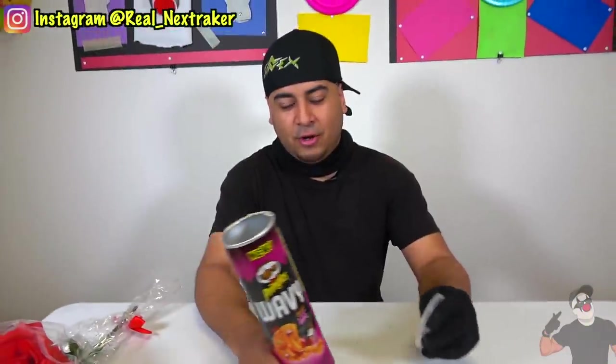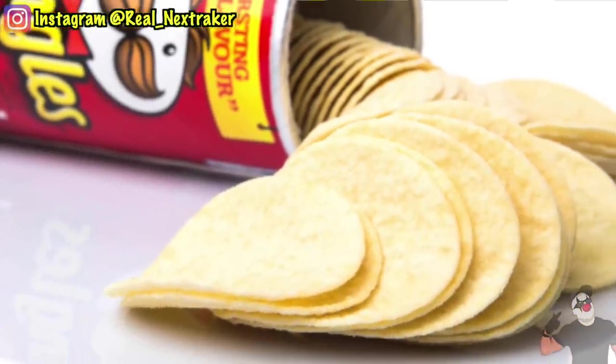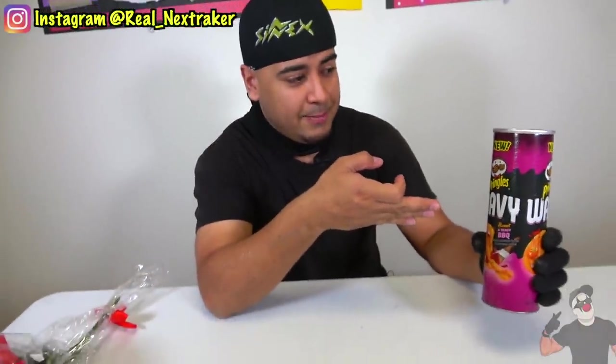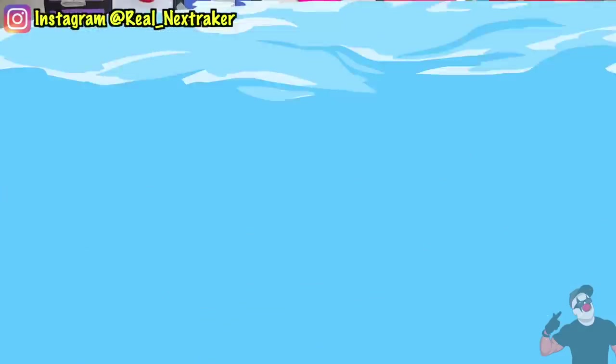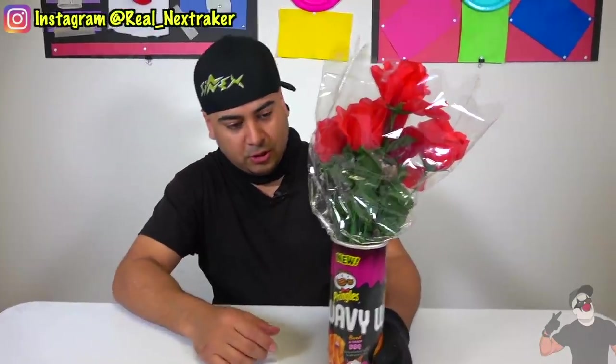If you have an empty can of Pringles, all you gotta do for this hack is make sure you eat all the chips first. This flavor right here is called Sweet Tangy Barbecue. Once it's empty, if you have some flowers — now these aren't real but they never need water — you can just place the flowers in there. Maybe for your mom that comes home one day and you want to surprise her. These are usually a dollar at the dollar store.